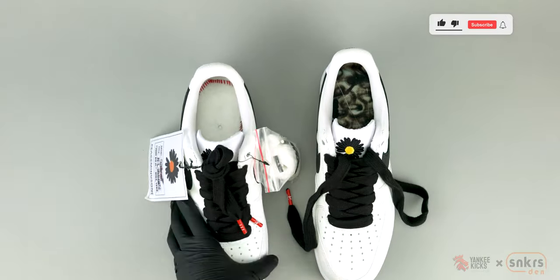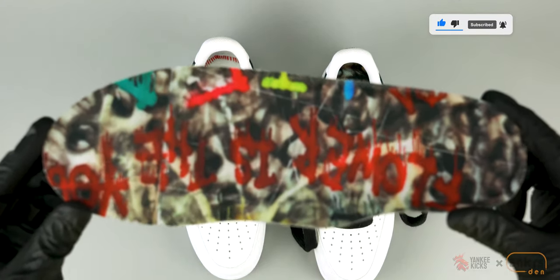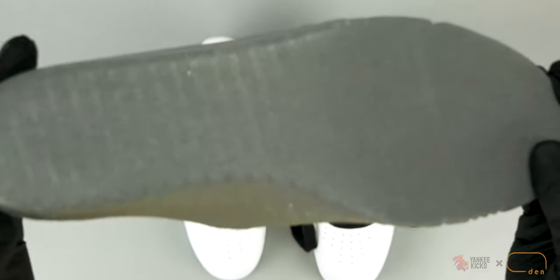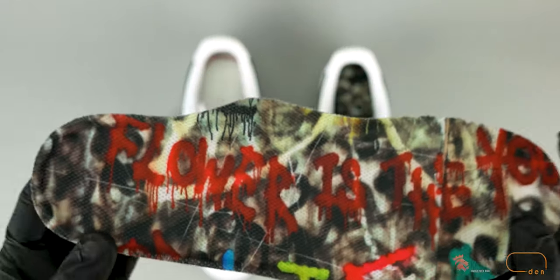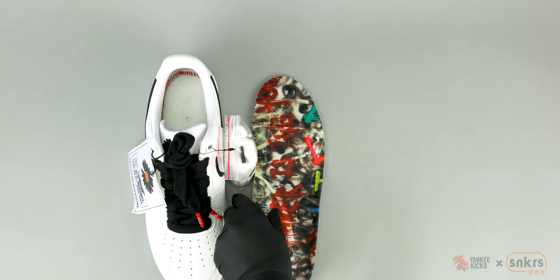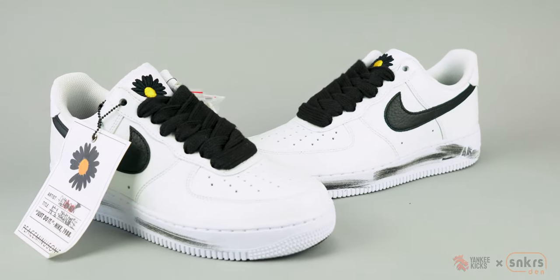And when you want to switch up your style, you can swap out the black laces for white ones ending in black aglets, and four logo pins for the enlarged upper eyelets. Finally, the Air Force 1 07 Paranoise 2.0 comes with an artistic style hang tag that is also a synthetic sticker.